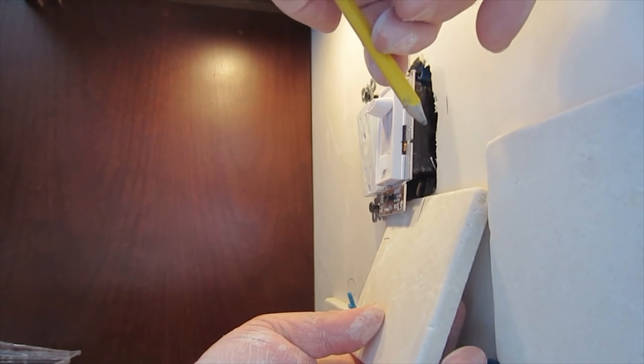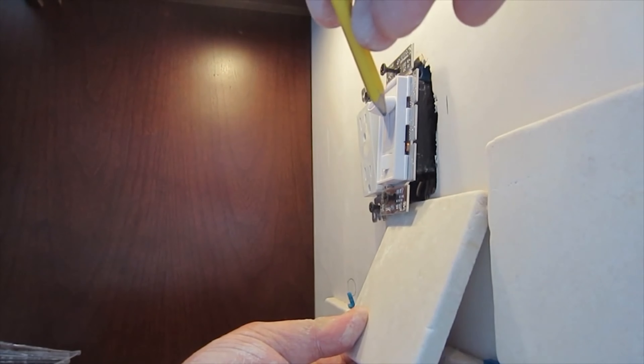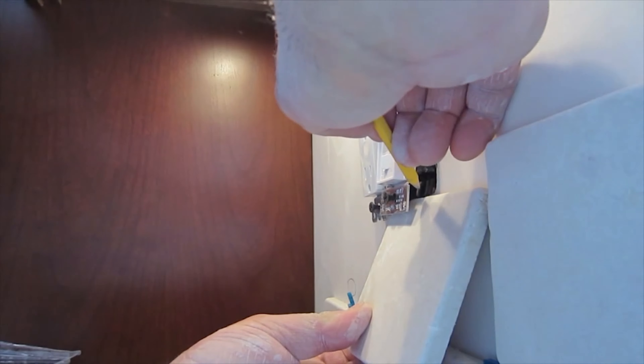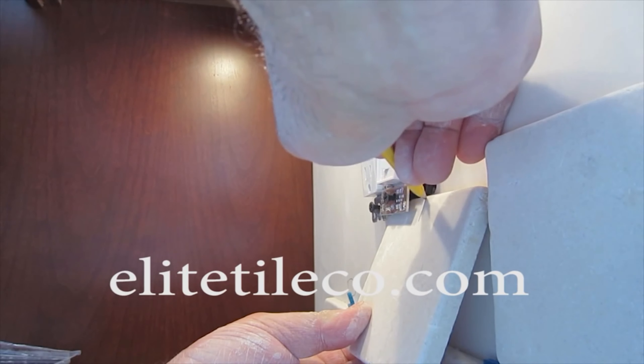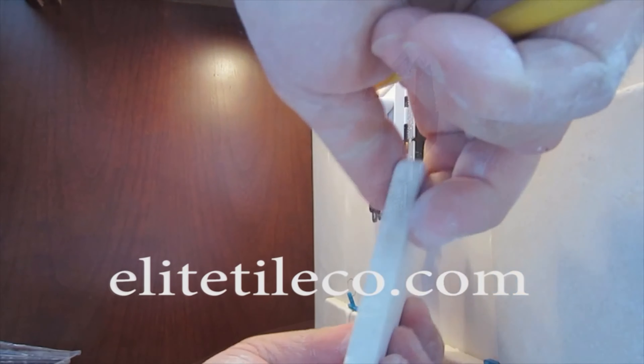When you're going to cut around an outlet, the first thing you have to do is mark it. In this case it's going to be four tiles going around this outlet — sometimes it might be two, sometimes it might be one. The marks you need to get to the side. You don't want to make it too wide to cover it, so just basically the size of the box.